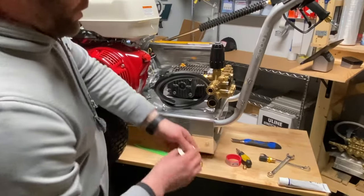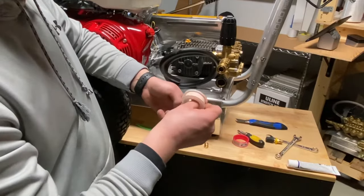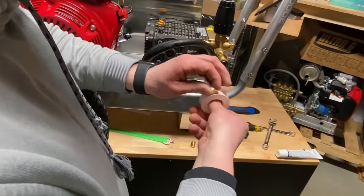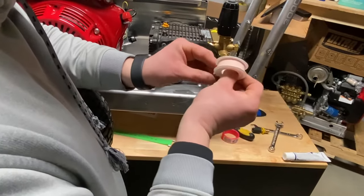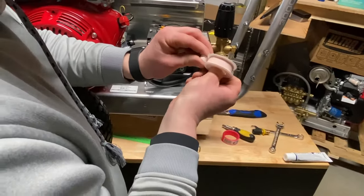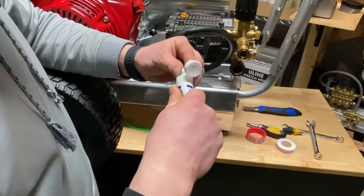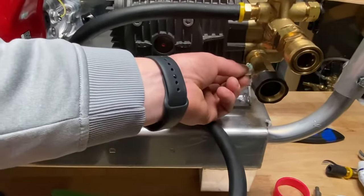Then take your hex plug and put some thread tape on it. Usually two to three wraps is fine. We like to use this thread sealant right here — just put a splash of it on, you don't need too much.